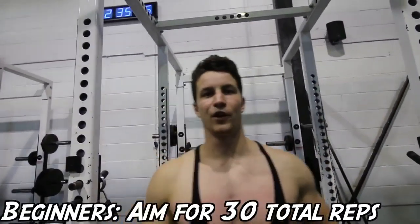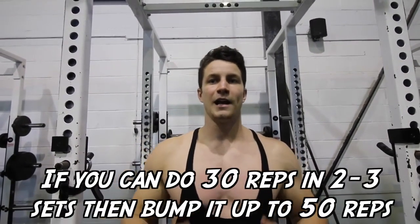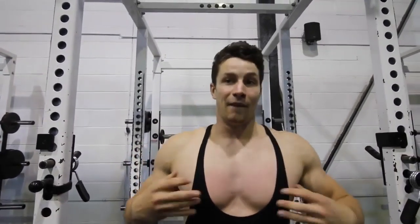For the beginners, I want you to aim for about 30 total reps. This could take you five sets, eight sets, or even ten sets. Once you feel accomplished and you can do that very easily, I want you to bump it up to 50 reps total and then work up to that.